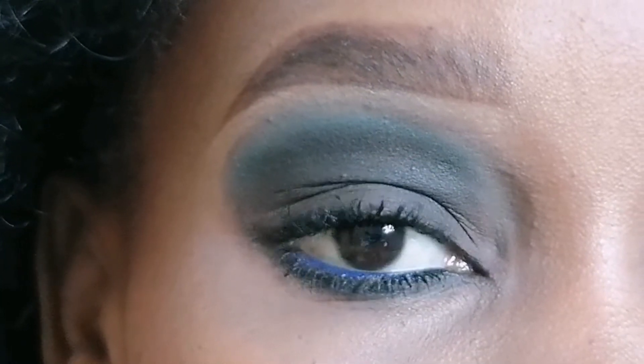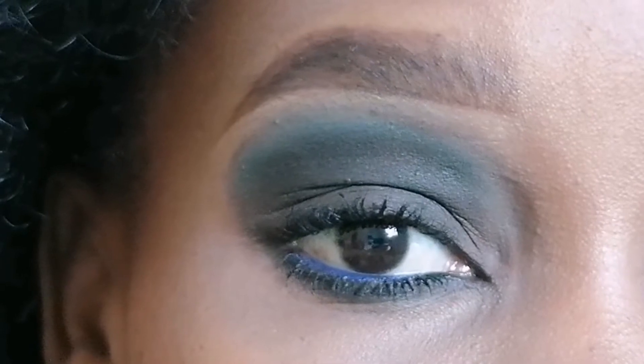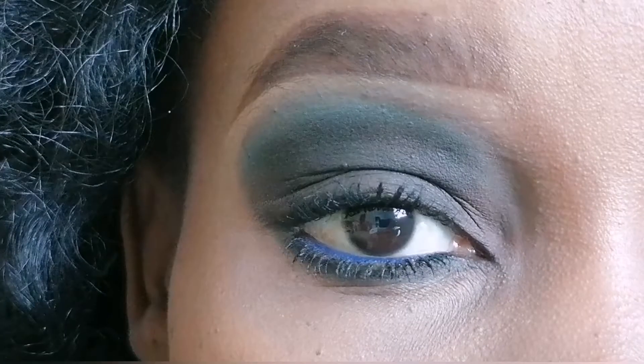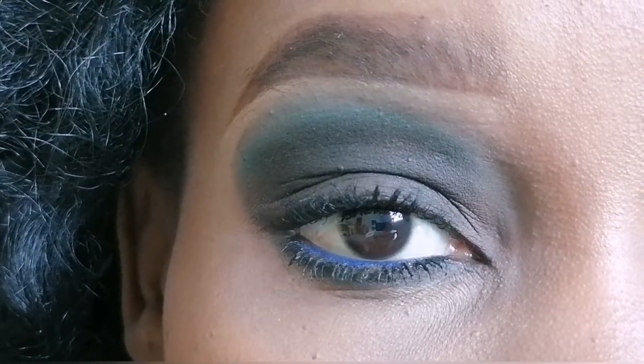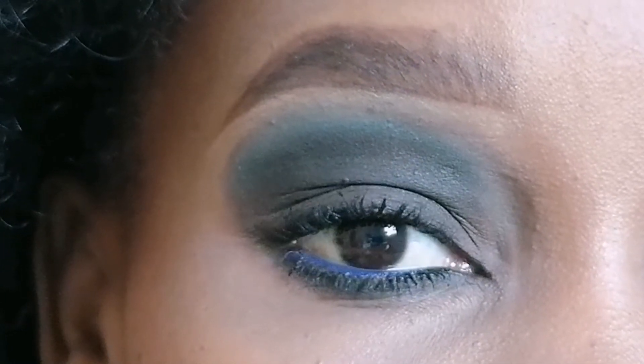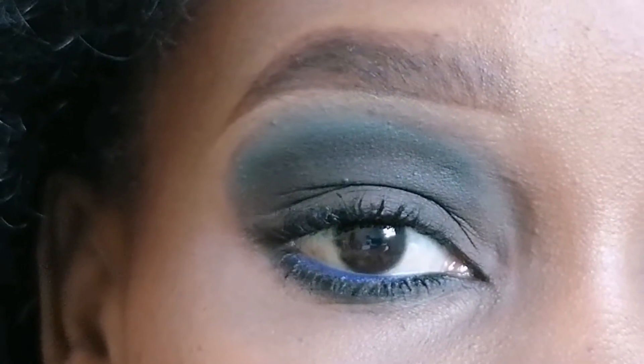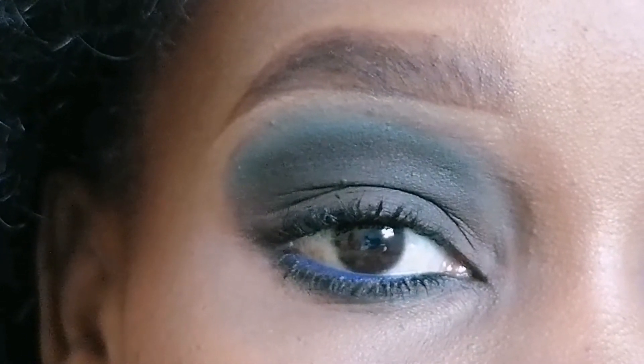Smoky eyes. The traditional smoky eye is black in color, but you do know that you can easily play around with any colorful eyeshadow shade and come up with your preferred smoky eye. My preferred smoky eye for today is blue, and I've even played around with just some blue pencil liner on my waterline. I'm so excited to take you through this process.